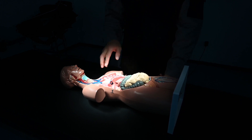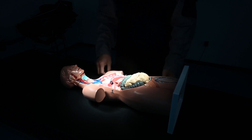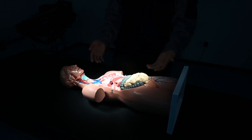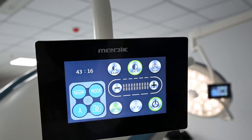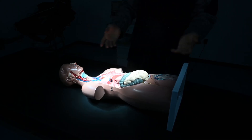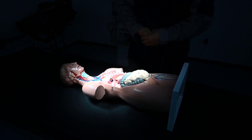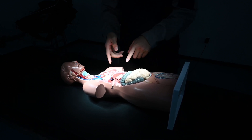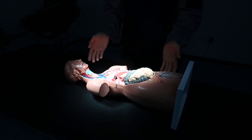Now we adjust the color temperature to a high level, about 5000 K. We can feel the light is very cold and very bright. In this mode, the color differences among organs, veins, and tissues are very clear.